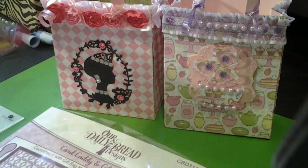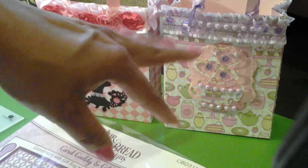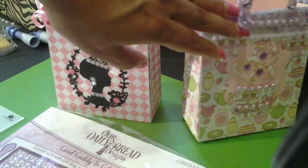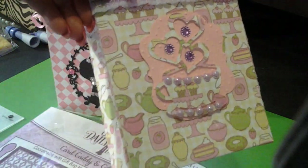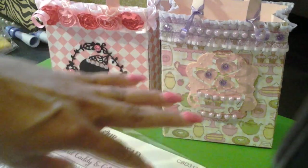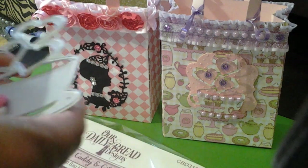I was going to purchase it online, but since I was going to the expo in Edison, they had it. They also had the gift bag, the shopping bag handles, something that goes around the ledge here, and they also had another insert — I think a poinsettia insert — but I didn't need that one because I usually don't use the insert anyway.